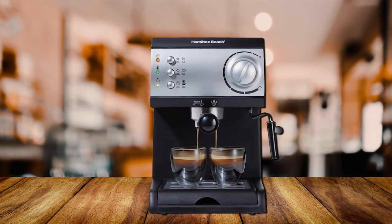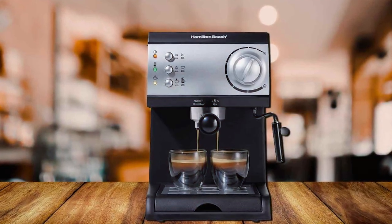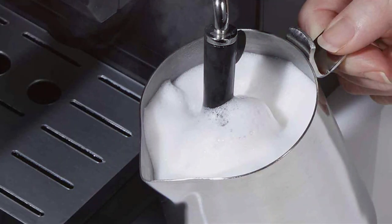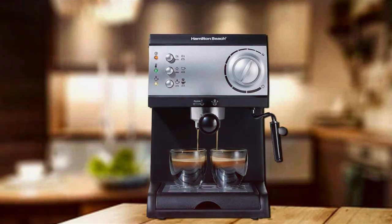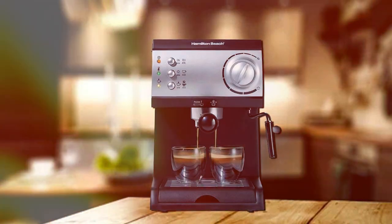Additionally, the Hamilton Beach Espresso Machine is versatile. It can accommodate both ground coffee and espresso pods, giving you the flexibility to choose according to your preference. Its compact size ensures it doesn't take up too much counter space, yet it doesn't compromise on the quality of the espresso produced. For those who value simplicity, efficiency, and versatility, this machine is a fantastic choice.